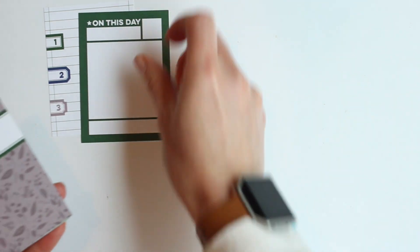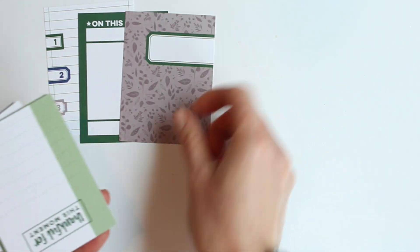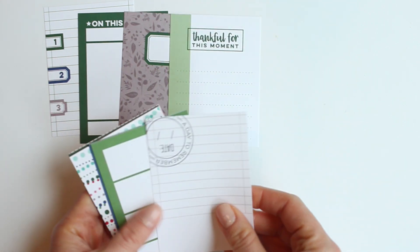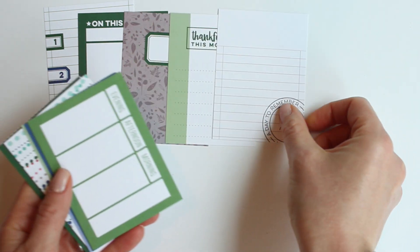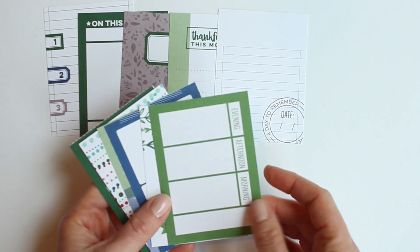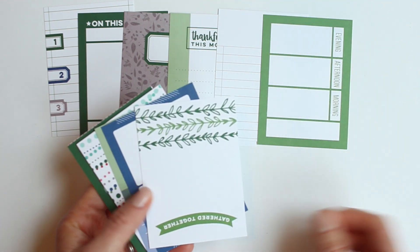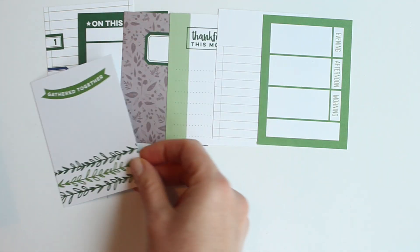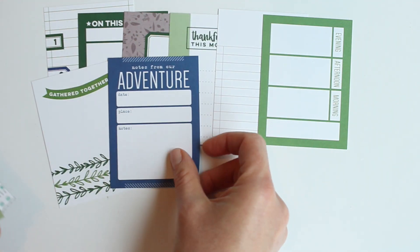And then these are all of the 3-inch by 4-inch tags. Some of them are great for just filling up some space in your pockets or on a layout, adding some pattern. And then some of them are really made for adding lots of journaling. I love both types. Lots of beautiful greens this month.